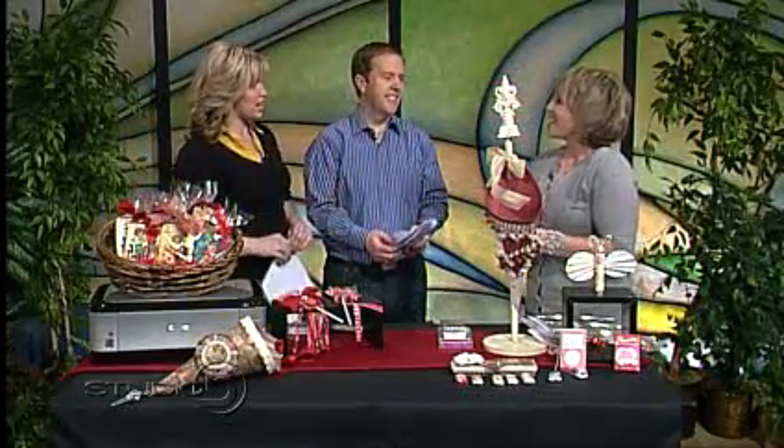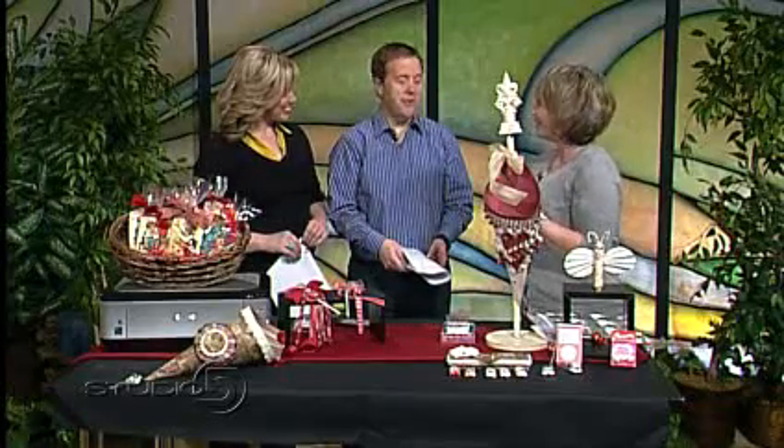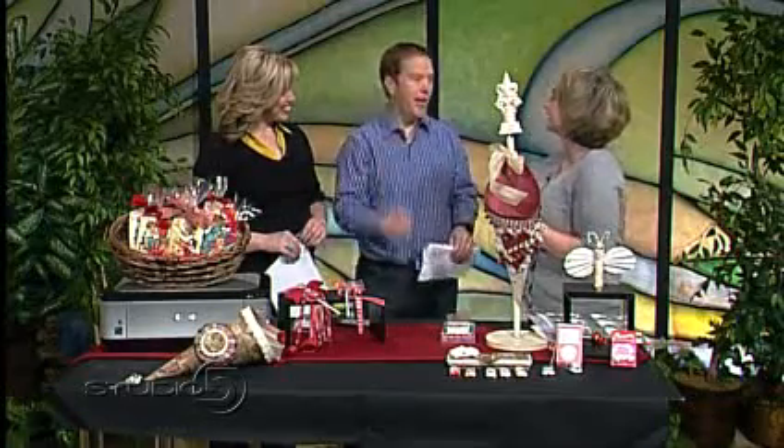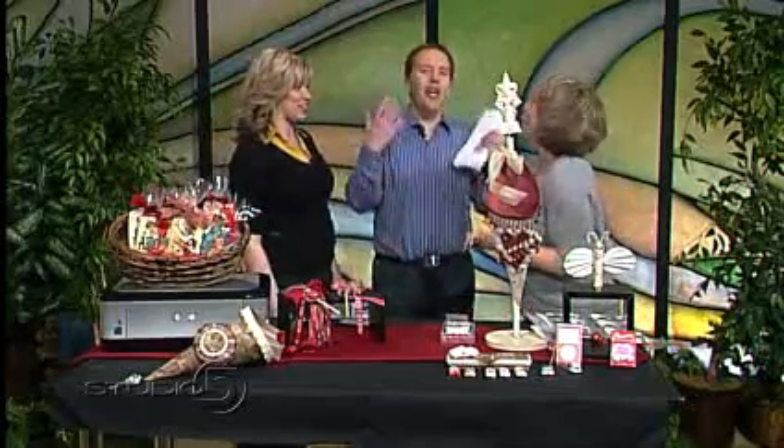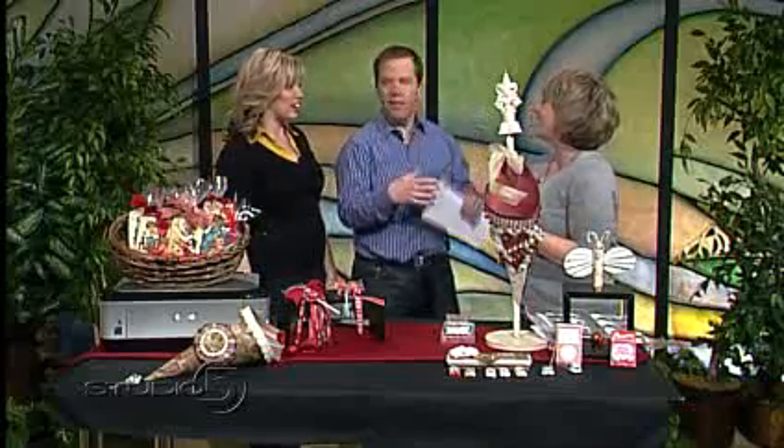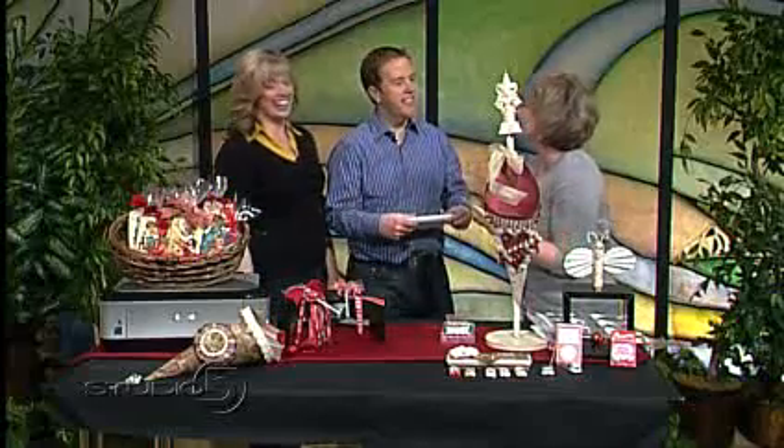These are gifts from the heart because you make them yourself, and I think that's what means the most. I just got back from CHA, which is the Craft and Hobby Association trade show. What I try to do is incorporate some of the hot trends that I saw at the show into your Valentines. So these are really cutting edge. It's a bit of a secret society — in the secret society we call it CHA.